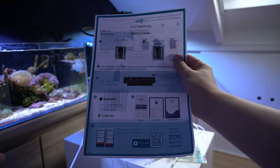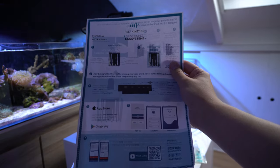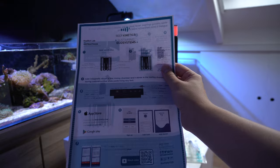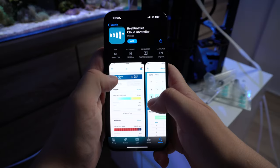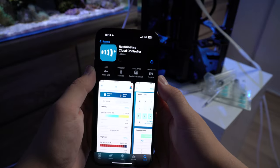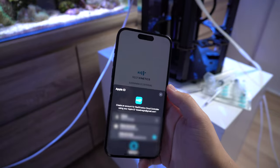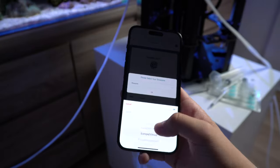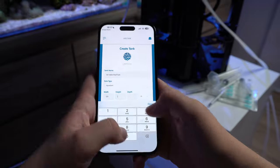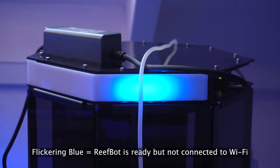According to the instruction manual we have to download the app from the App Store or Google Play — in my case the App Store, as I use an iPhone, but it works on both. The app is called Reef Kinetics Cloud Controller. The setup was pretty straightforward: you create an account and just follow every step it tells you to take. It was a pretty easy and fast process.